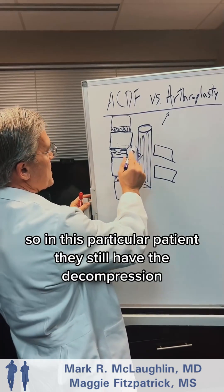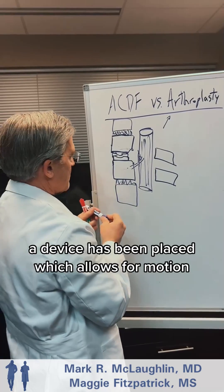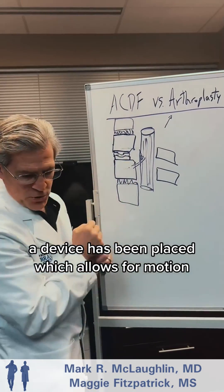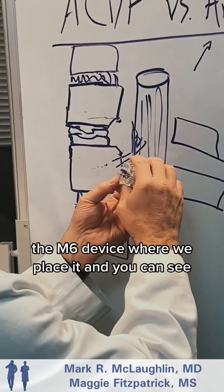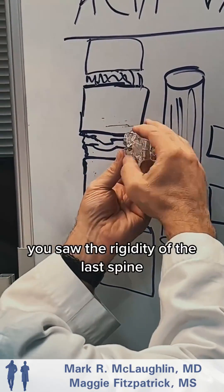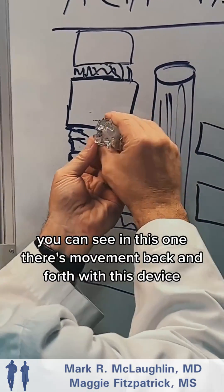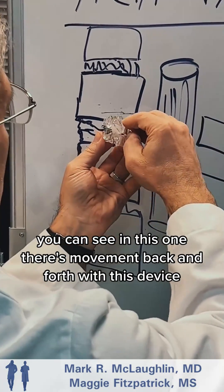In this particular patient, they still have the decompression, but instead of a fusion, a device has been placed which allows for motion. This is the M6 device — you can see the rigidity of the last spine compared to this one, where there's movement back and forth with this device.